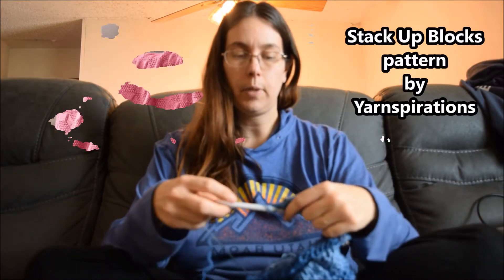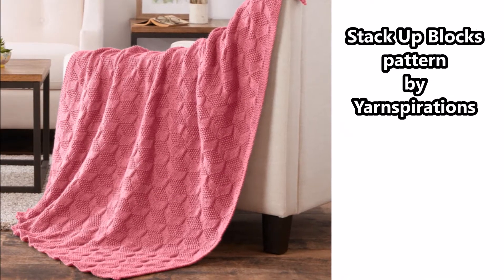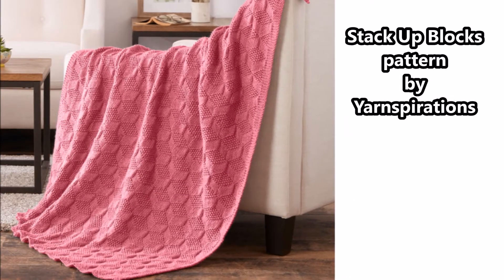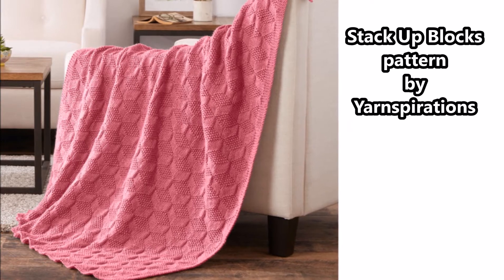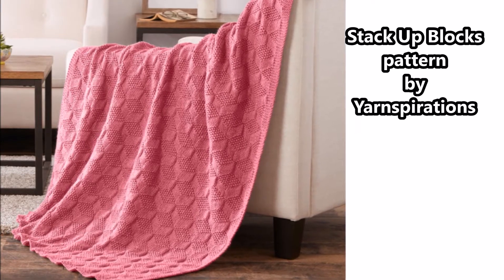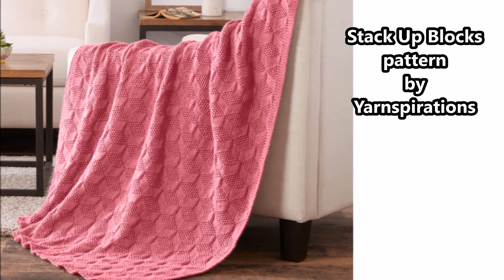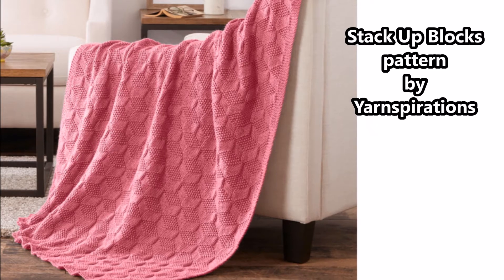Usually I will show you a knitting project that I'm working on right this second. It's called the Stack Up Blocks by Yarnspirations. I have to show you what this pattern looks like. I pulled the Stack Up Blocks pattern picture off of the Yarnspirations website. I will put a link to where I found this, the free pattern, down in the box below.